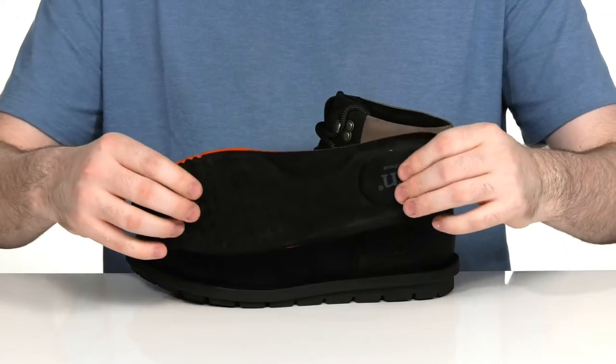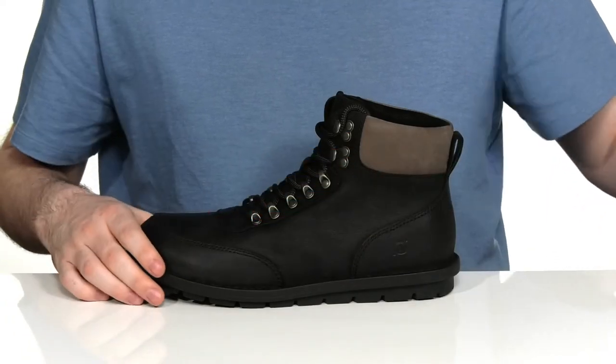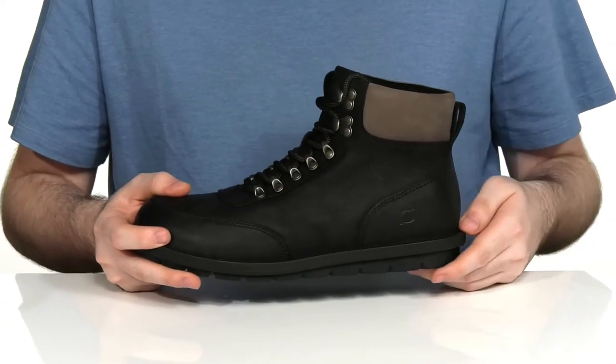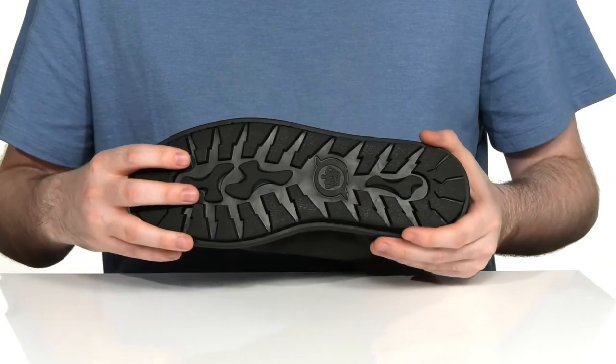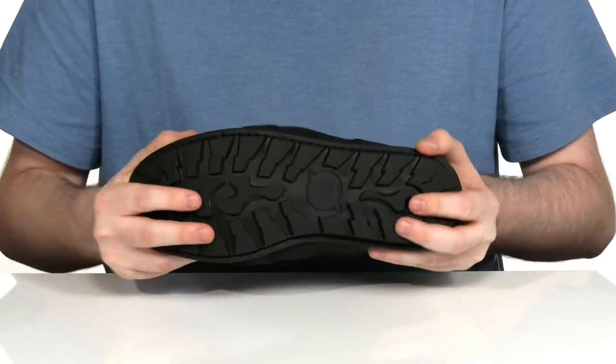It comes with a removable foam footbed to give you extra underfoot support and breathability, while the midsole is made with an impact cushioning material that's very lightweight. The outsole is a grippy rubber that's super reliable and has plenty of flex as well.